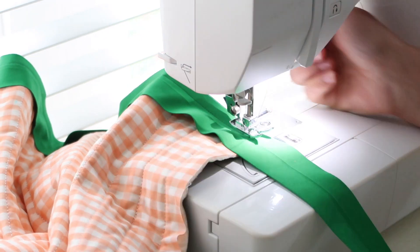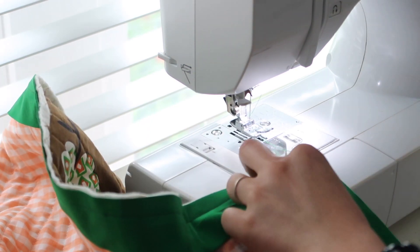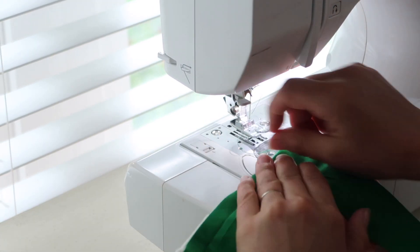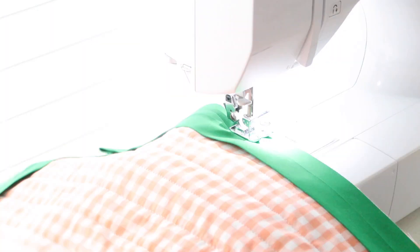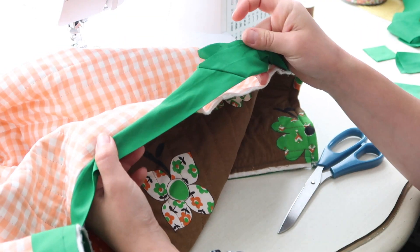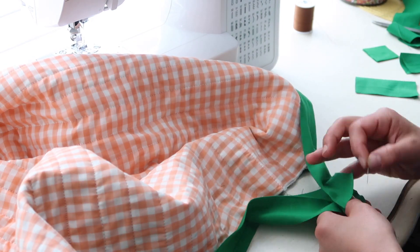Here I am sewing the binding onto the quilt — how to do that could be a whole video on its own, so I've linked a couple of great reference videos below. And inevitably mistakes happen, like this one here, so I'm busting out my seam ripper to give it another try.